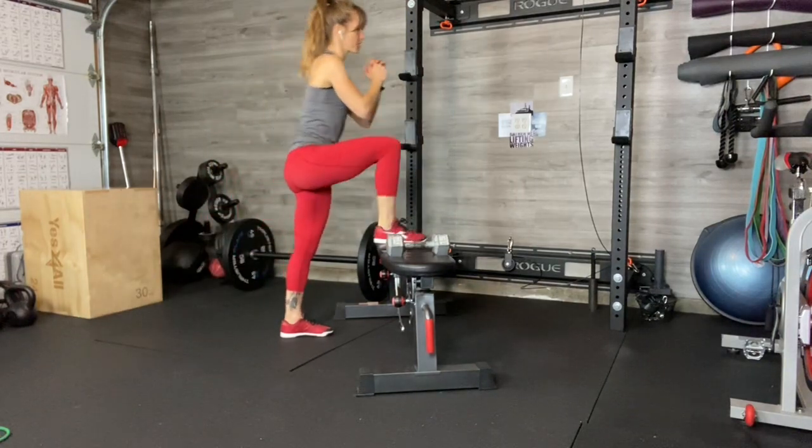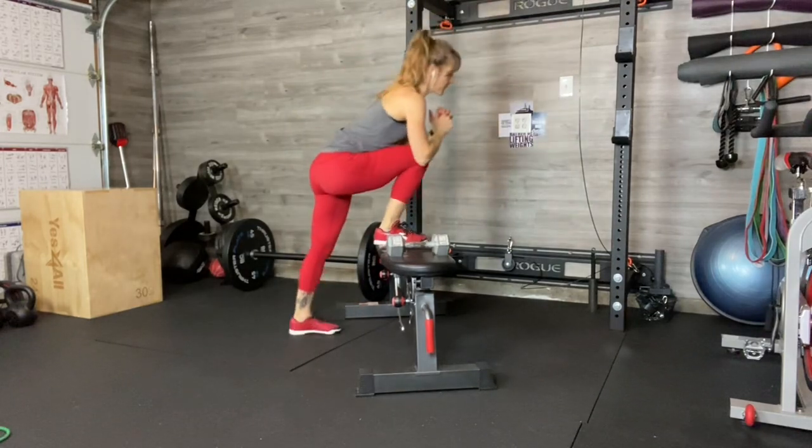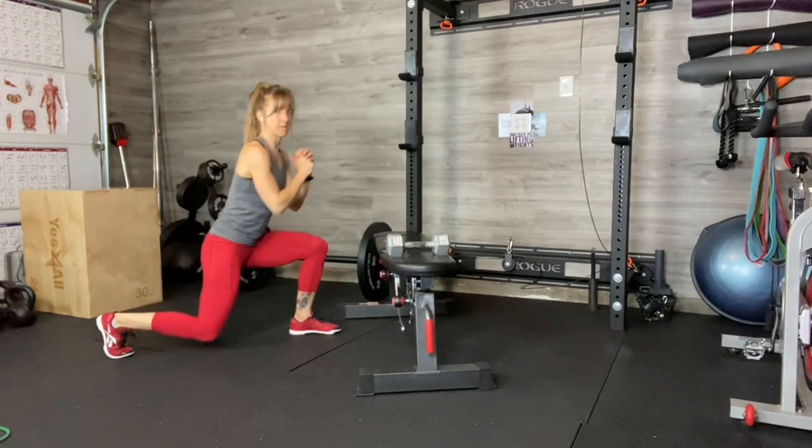Coming up, reverse lunge, step up, lift — opposite foot comes down, back into the lunge.